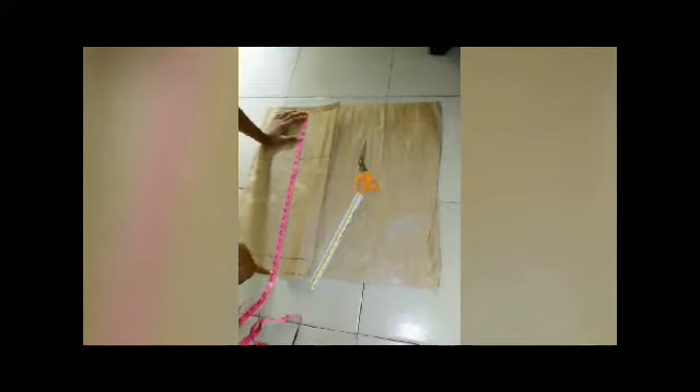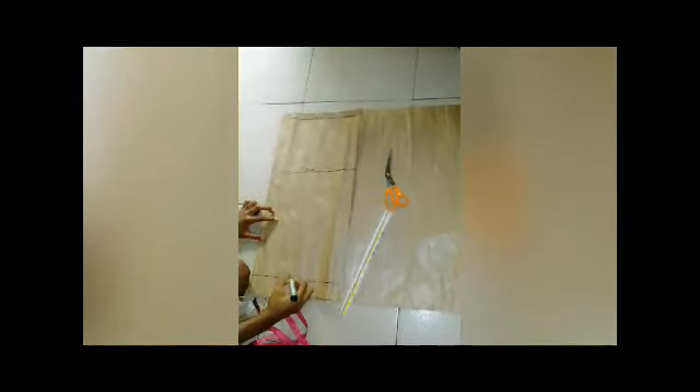Here is my hip line, my skirt length, and my hemming allowance. The measurement from my waistline to my hip line is eight inches — that is our hip length, the distance between our waist to our hip. My skirt measurement is 22 plus two inches allowance, that is 24 inches. So these are our waist, our hips, our skirt length, and our sewing allowance.